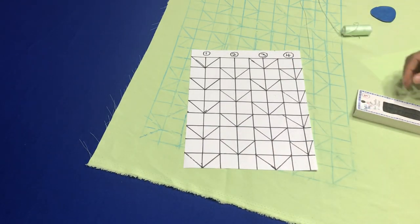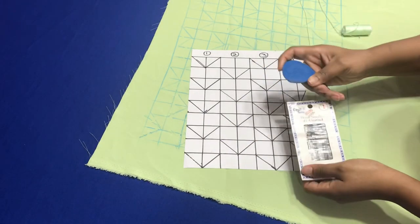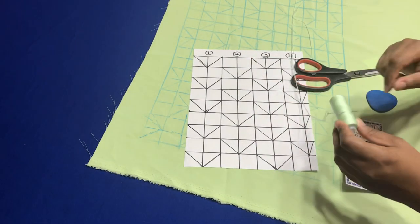For this project you're not going to need your sewing machine. You're going to need your hand needles, you're going to need a piece of chalk, you're going to need your scissors, and you're going to need matching thread for this project.